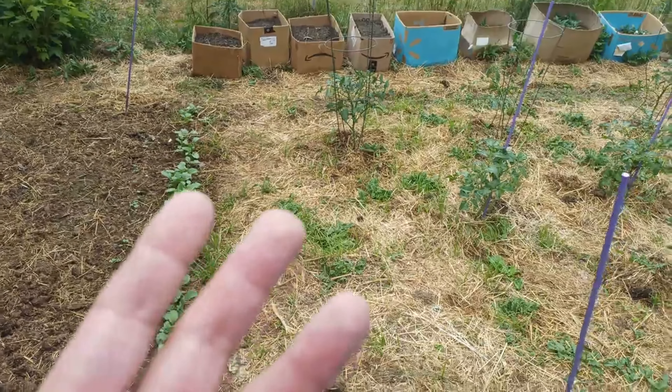I was going to grill some pork steaks tonight and some pineapple, but it's going to be raining all night. I don't know, but I'm gonna get my grills moved over against the house back here.